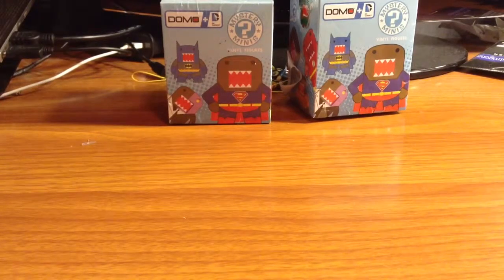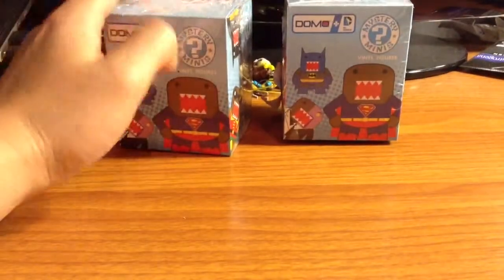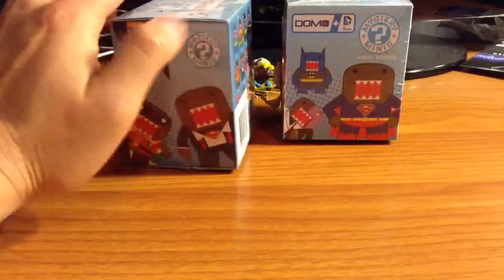Hey guys, welcome to another unboxing. I picked up two more of these Domo DC characters from Barnes and Noble.